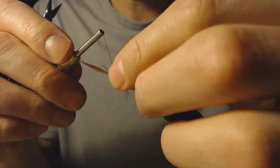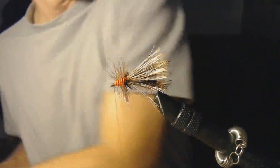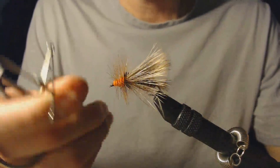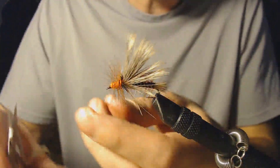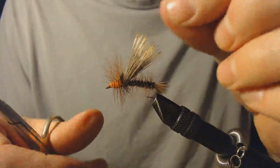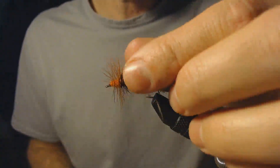Now to tie it off, I'm going to try to pull all of the hackle back so that my wraps don't catch any of it. Once I've got that, I can snip my thread, and the last step is to whip finish this fly. I notice I've got a few elk hair fibers that wrapped around the fly — that's perfectly okay, you can fix that really quickly. We've got a couple of elk hairs there that need to be snipped. And that is a nice little Squala Stonefly Stimulator pattern.